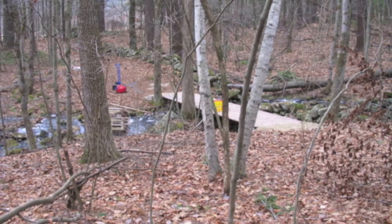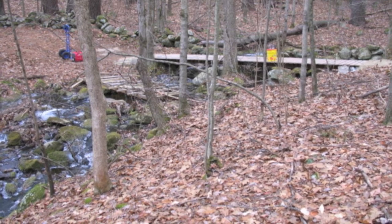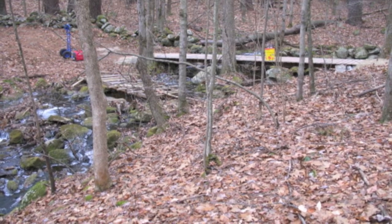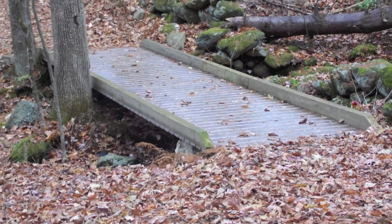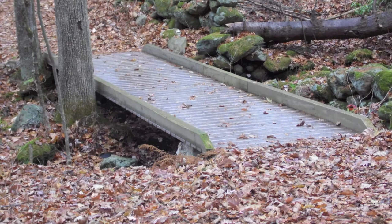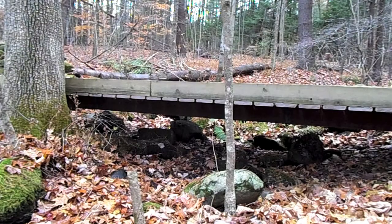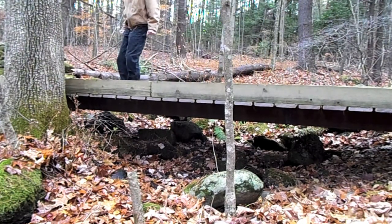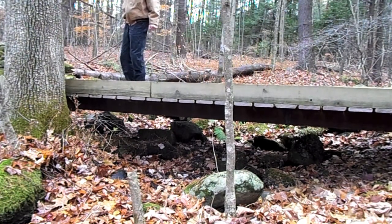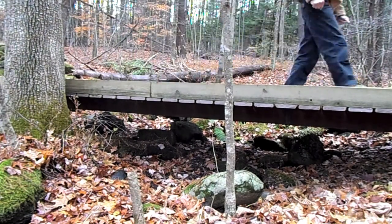Here's a view of the almost completed bridge, still minus the side boards. And here's the bridge with the side boards as it sits today. All bridges are designed to flex, and this one is no different since it does clear span the gap. This is a 26 foot clear span bridge.